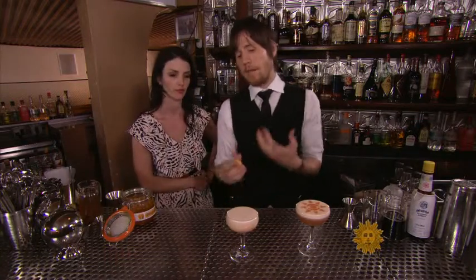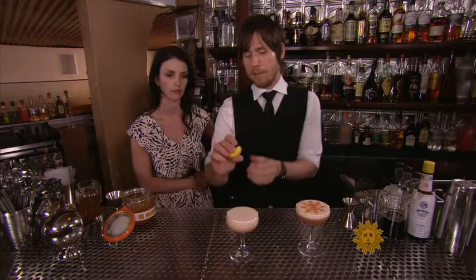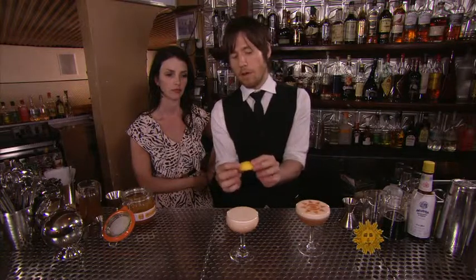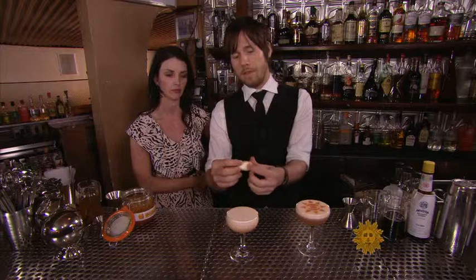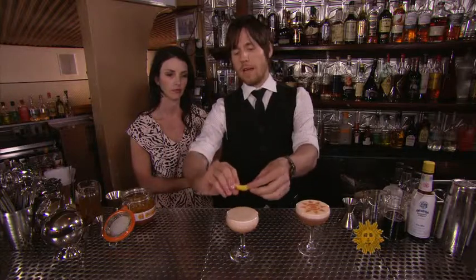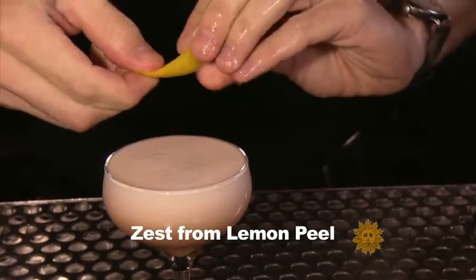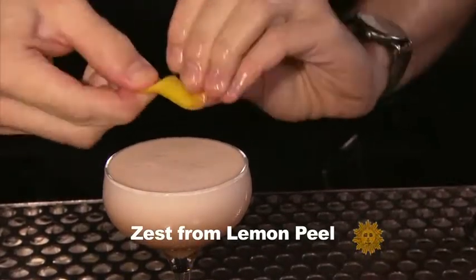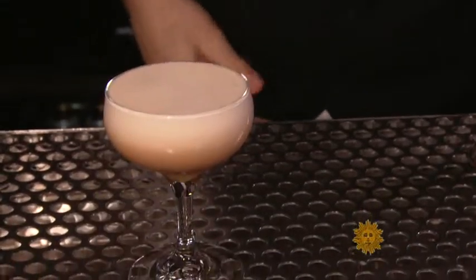Beforehand we're going to give an aromatic garnish to the cocktail by expressing the citrus oils from a piece of lemon peel. Always use the brightly colored side of the zest as opposed to the white pithy side. Hold it over the glass at a 45 degree angle and then twist, expressing those oils right over the top of the drink. This is also allowing us time to have the egg white set up.